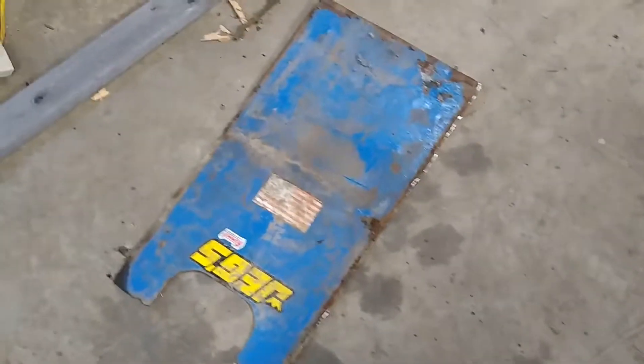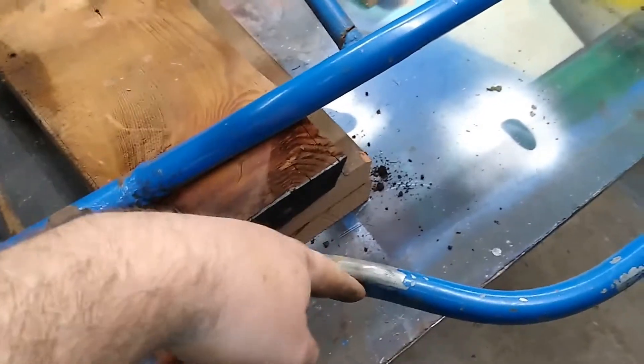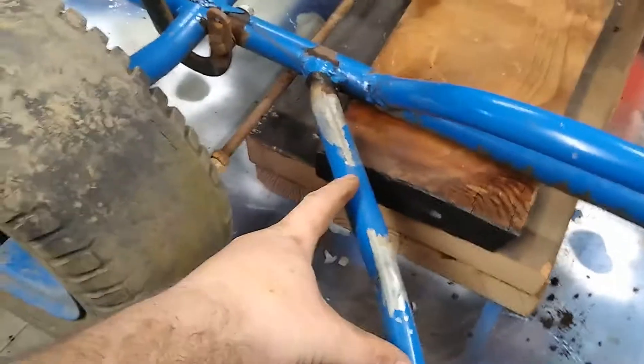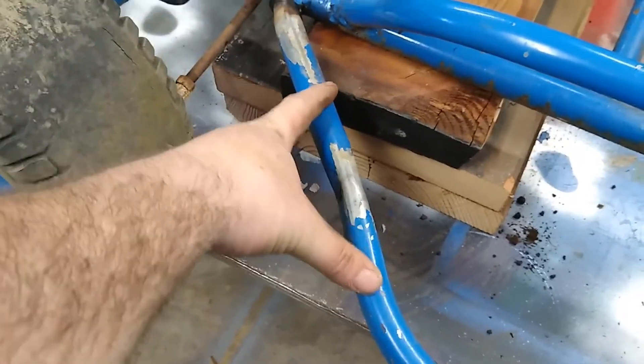That was kind of a pain in the ass — he welded the piss out of that thing. Supposedly he wrecked and caught a mailbox right here; this bar was shoved all the way back to that main bar. I bent it back out the best I could. I'll probably cut this kink out and weld a new piece in there.